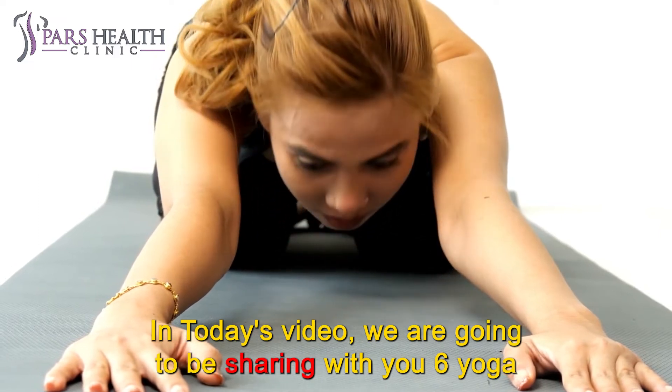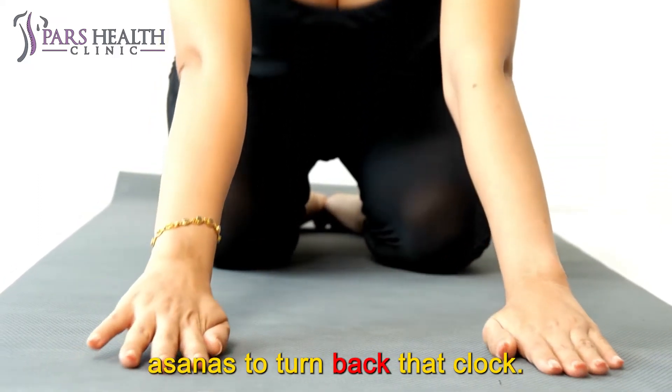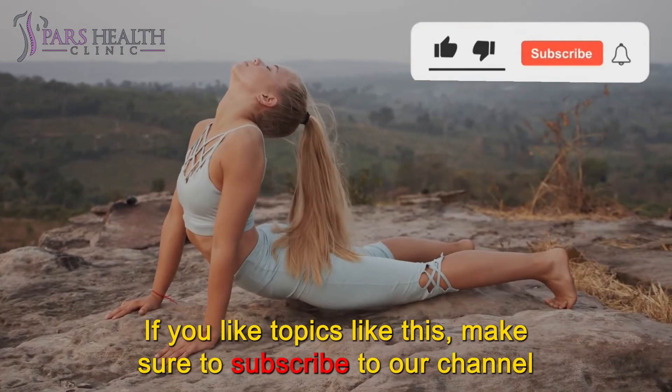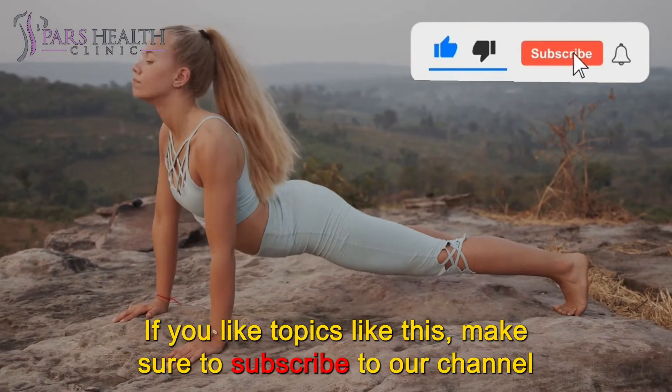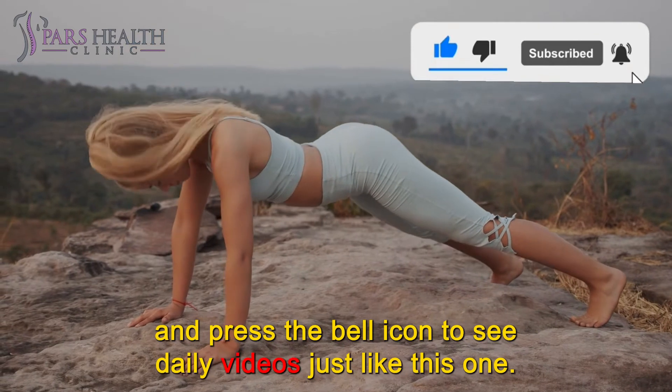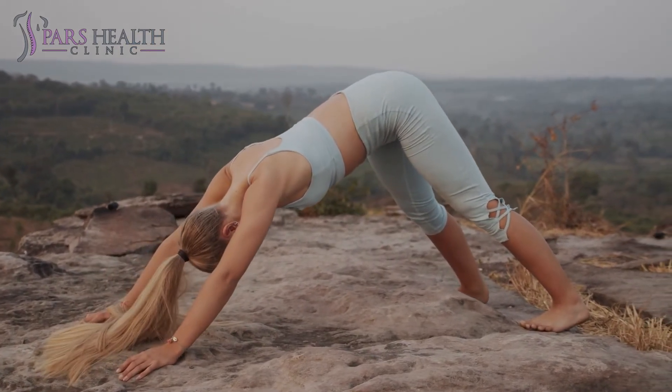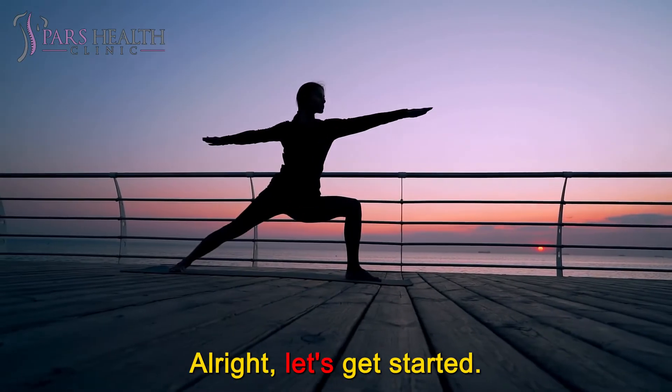In today's video, we are going to be sharing with you 6 yoga asanas to turn back that clock. If you like topics like this, make sure to subscribe to our channel and press the bell icon to see daily videos just like this one. Alright, let's get started.